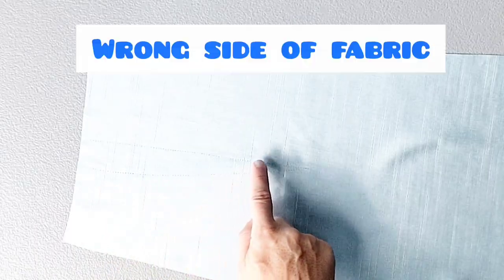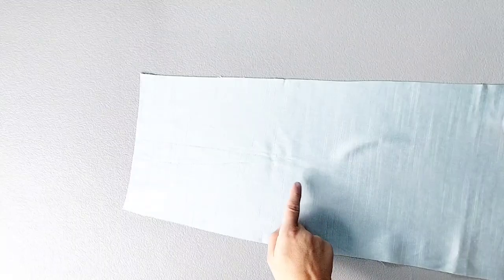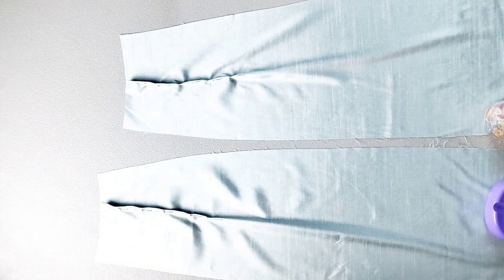I faintly traced the vertical dart onto my back piece using a tracing wheel and tracing paper, and now I'm going to pin and prepare both of those darts the same way as the vertical darts on the front piece. Sew both of your back darts from the top to the point, tying the ends in a knot and pressing those darts to the side seams.